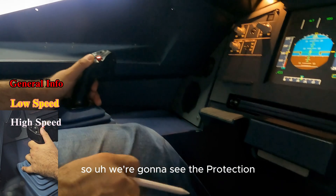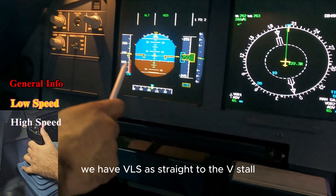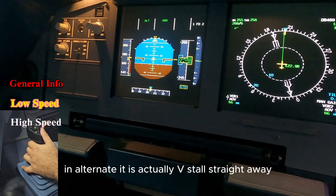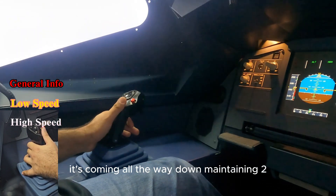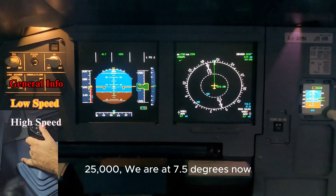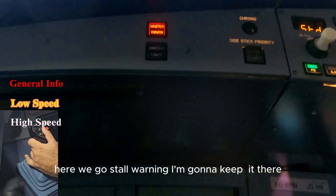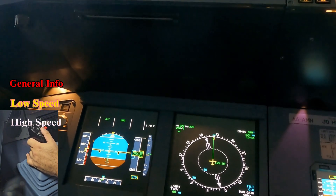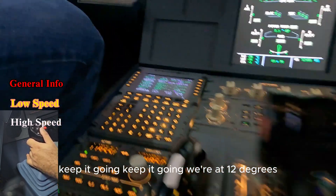We're going to see the protection and the magnitude of it now in alternate law. You can see alpha prot is gone — we have VLS and straight to V-stall. In alternate law it's V-stall straight, there is no V-alpha max. Speed coming all the way down, maintaining 25,000, pitching up to maintain altitude. Seven and a half degrees — here we go, stall warning. I'm going to keep it going even with the stall warning. No thrust came, no alpha floor, no toga lock, nothing. Keep it going — 12 degrees.